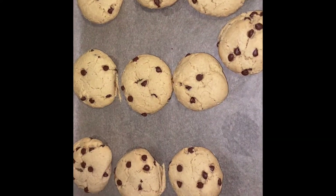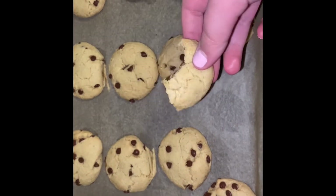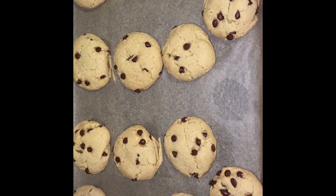This is what they look like. I think I had them in the oven for a total of like 13 minutes. There's one missing because I'm eating it right now, but it is pretty good! Thank you all so much for watching, I hope you enjoyed.